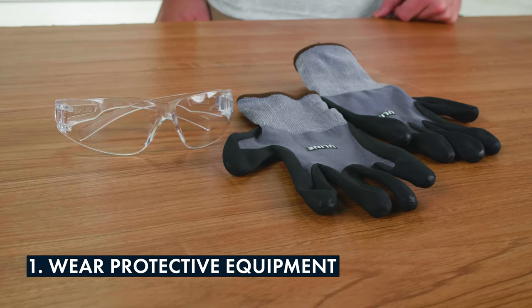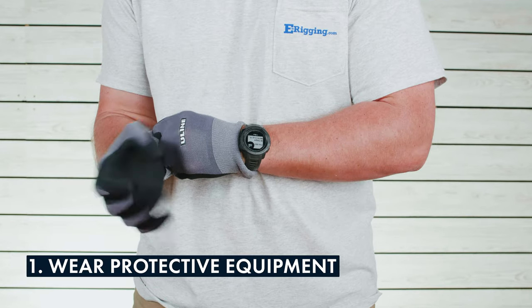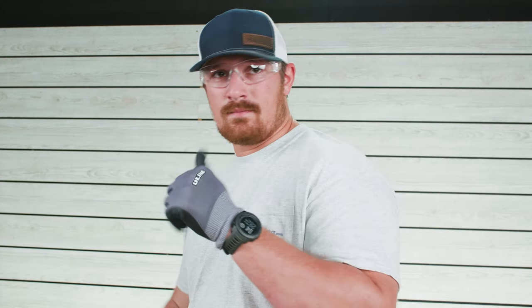When you handle your cable, you'll want to make sure that you wear a pair of safety glasses and durable work gloves so that you don't end up with an eye injury or accidentally sticking yourself with the end of the cable.